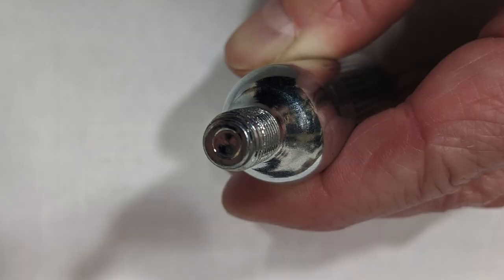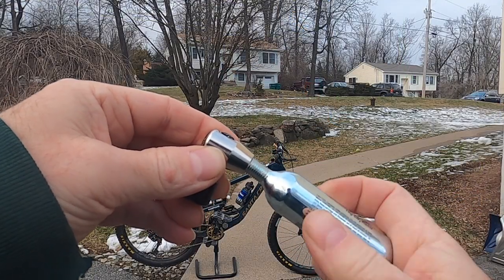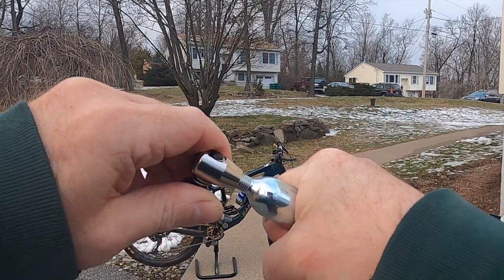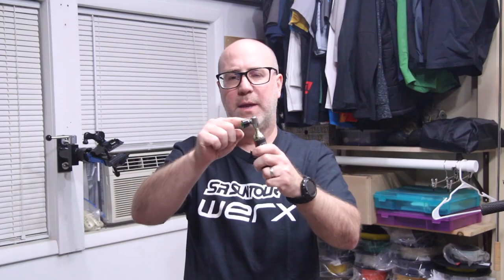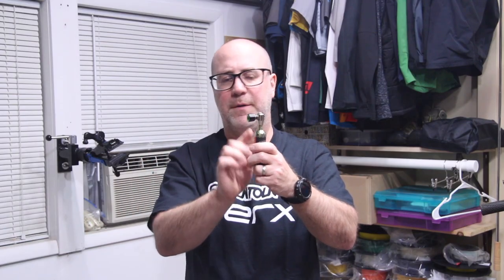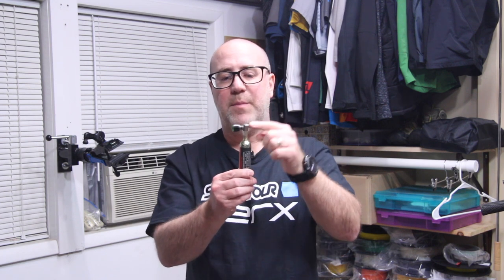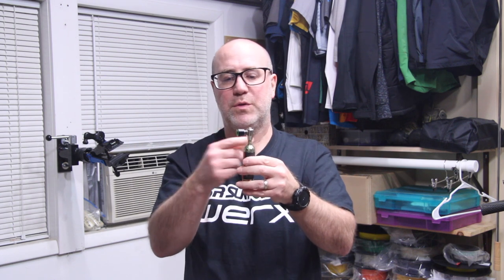Regardless of which device you get, they all basically work the same way. The CO2 cartridge has a thin little metal cap on top — you can see it in the picture. The device has a small metal pin inside. When you screw the CO2 cartridge into the device it'll get snug — that's when the pin is touching the top of the cartridge. When you crank it down further the pin will puncture the CO2 cartridge allowing air to come out. Air won't start flowing right away; these devices are designed to hold the air in, and depending on how the device is designed you use it in the appropriate way to get the air into your tire.